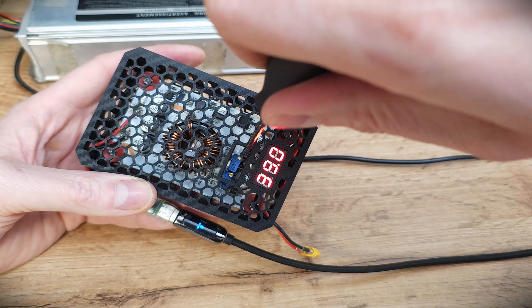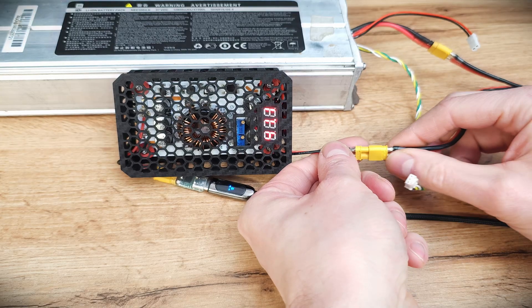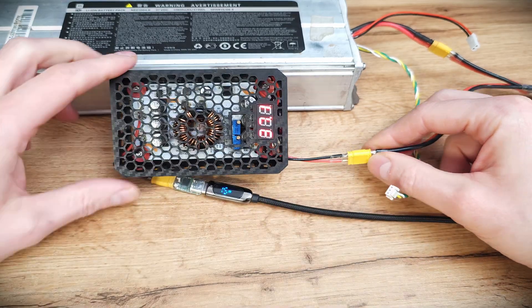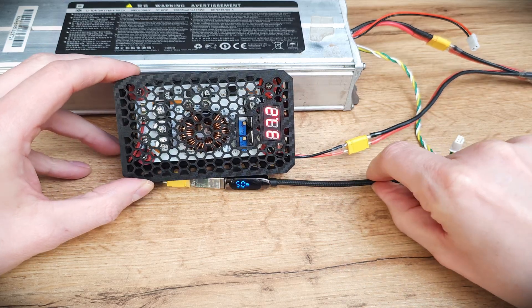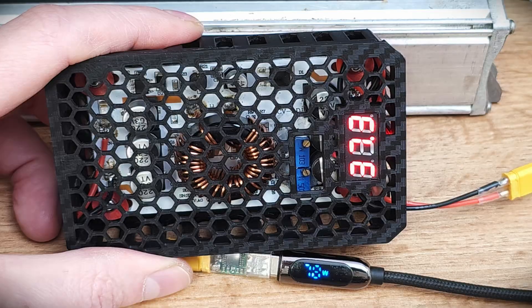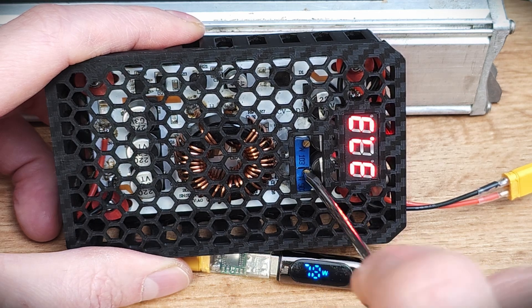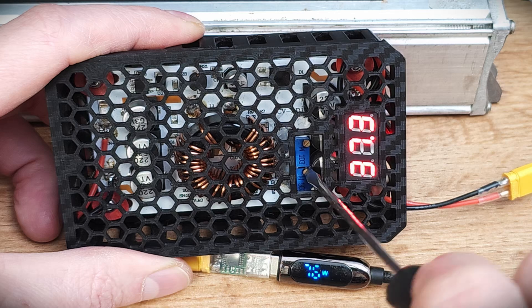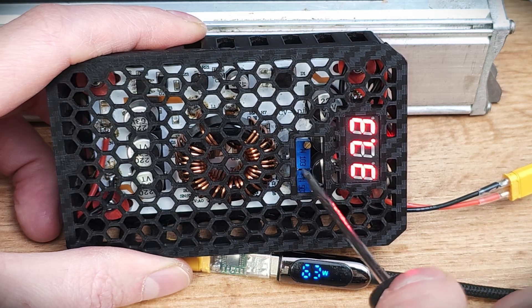Check if the output voltage is what you desire. If not, use the knob to set the chosen voltage. After you connect the adapter to the battery, make sure that the charging power is at max 70 percent of your USB charger power so you will not overheat the charger. If your charger is 70 watts and you're charging at max power, use the second knob to lower output power to around 50 watts.